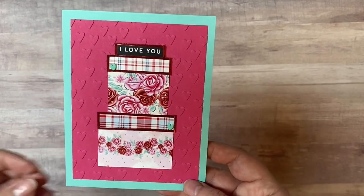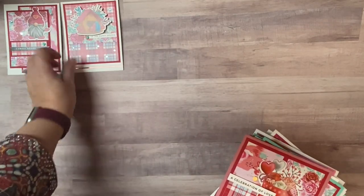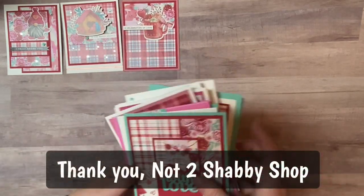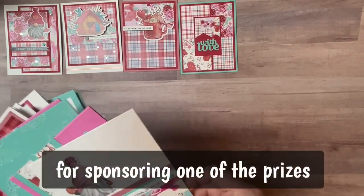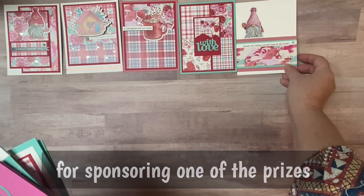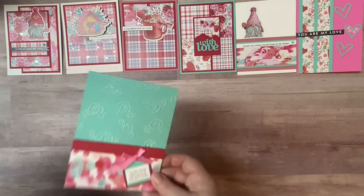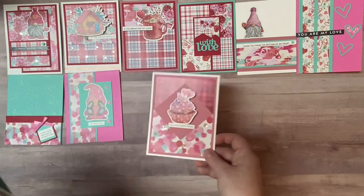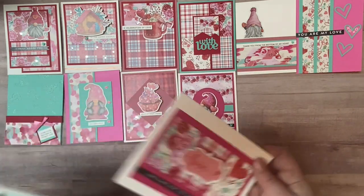Here are all 15 of the cards that I made using the Not Too Shabby Sweet Valentine Wishes paper pad and ephemera. I apologize for not getting this out sooner, but it has literally taken me this long just to get through making them all along with other cards and videos. I really hope you like these — please let me know in the comments which one is your favorite. If there's anything you saw today that you're interested in, I will link all of the products in the description box.